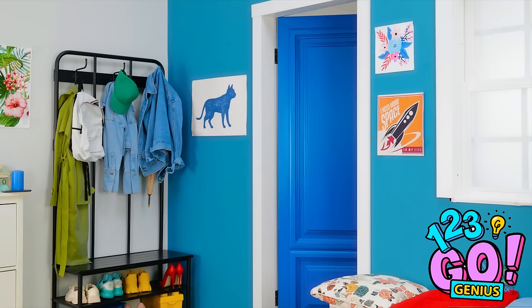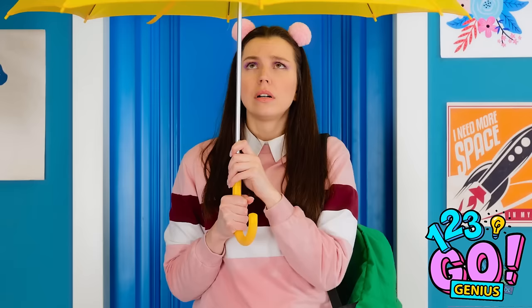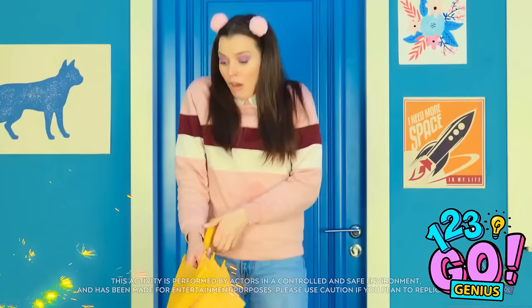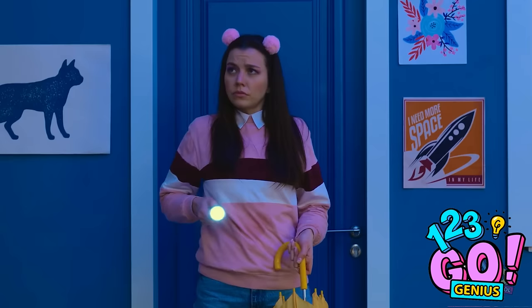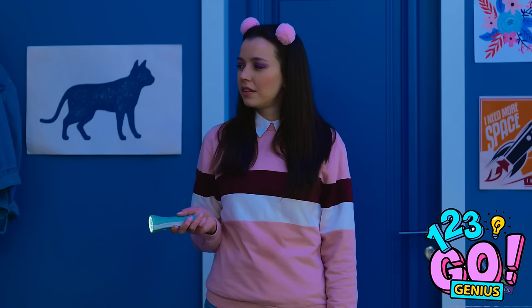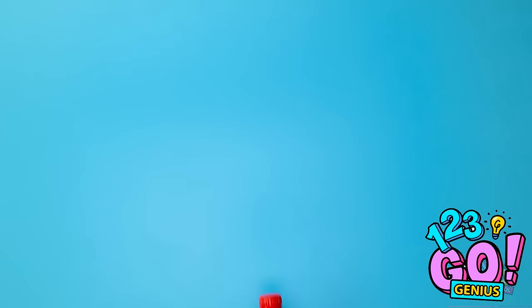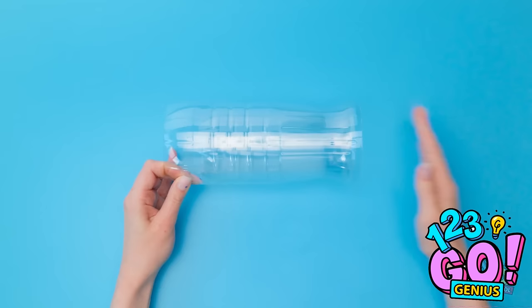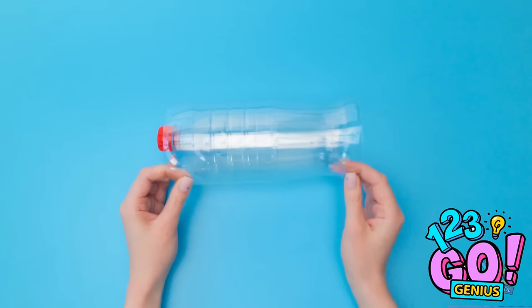Ugh, home at last — what a day. The weather is so bad. I better put this umbrella down. What happened to the lights? At least I have this torch — maybe I can see the problem. That's not good — I can't let that happen again. But what can I do? I might be able to use this soda bottle — time to get to work! Remove the top and bottom from the bottle, do the same with the second bottle, and place one inside the other. Then place a smaller bottle inside both of them. This is perfect for a rainy day!